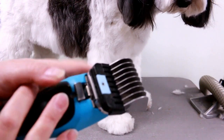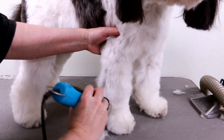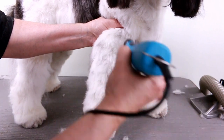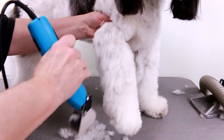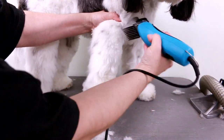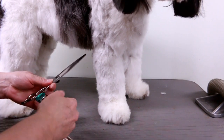Now I use the same size comb attachment, number E, for the front legs. This dog has been washed, blow-dried, and combed out, so it hopefully doesn't have any knots — because if this comb attachment hits a knot it can fall off, so you have to be careful. What I do with the front legs is I just do the front; I don't clip the back. I kind of just skim it off — doing the front hair and the sides. Okay, now I'm going to use my scissors.